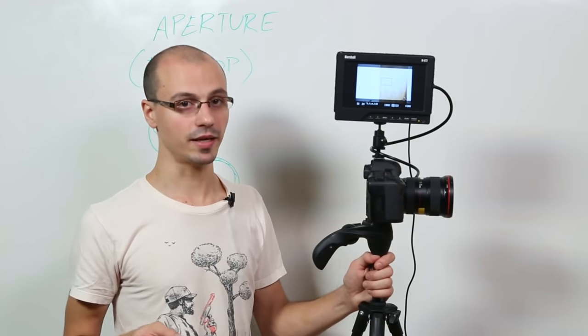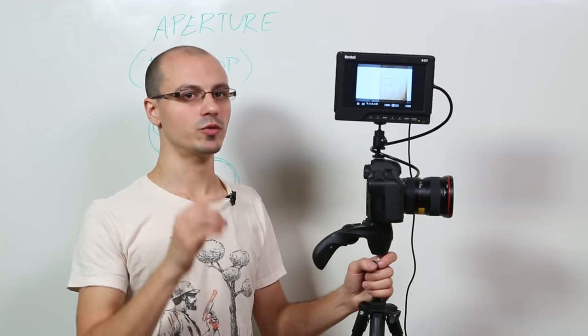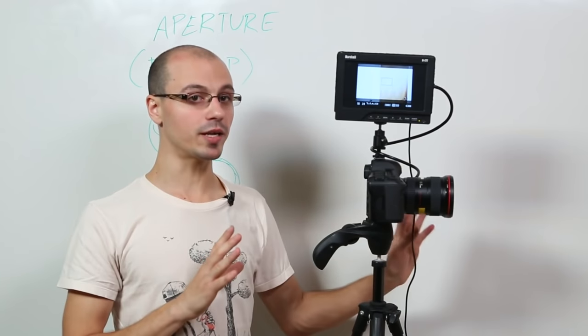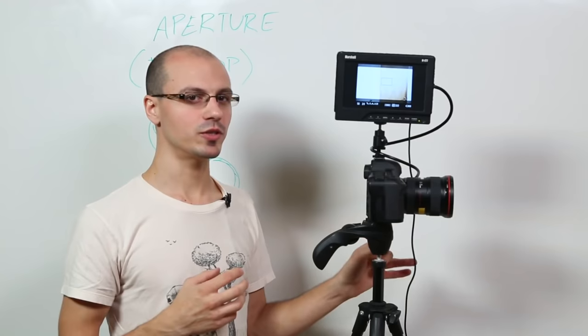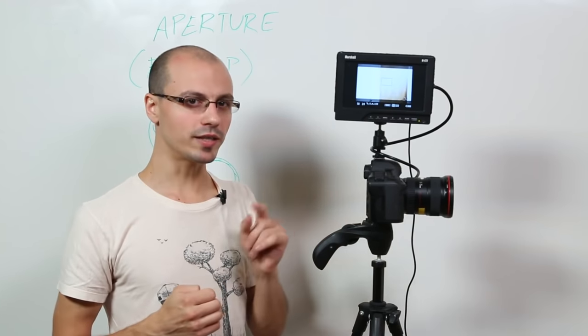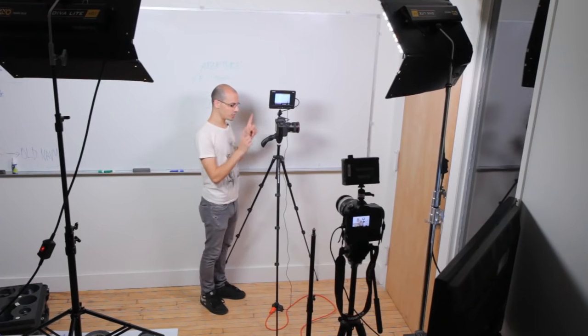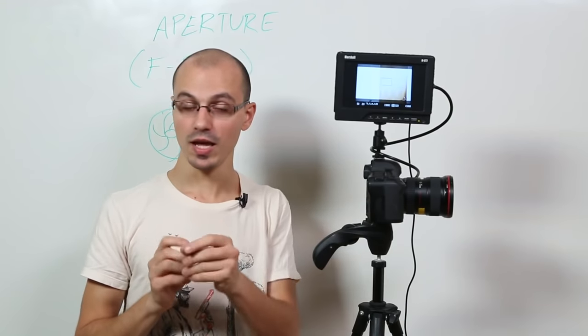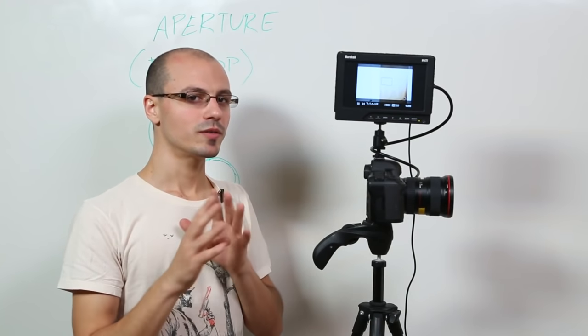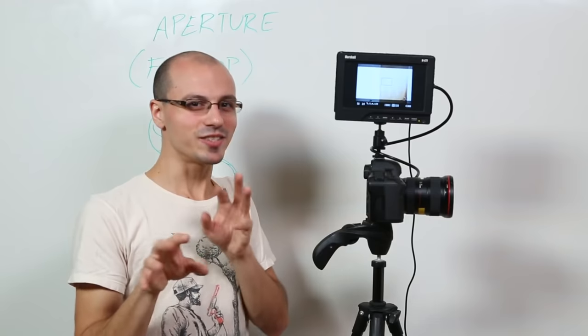Before we move on, I want to give you a warning: when you change your f-stop, regardless of getting a proper exposure, something else can also happen to your shot — something artistic or a stylistic choice. Something also happens when you change the shutter speed, and something happens when you change the ISO. Hopefully I'm getting you interested to keep watching.